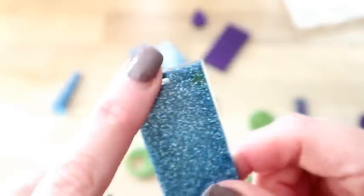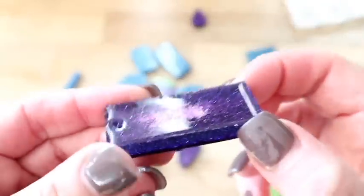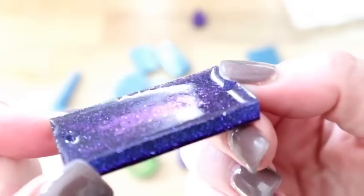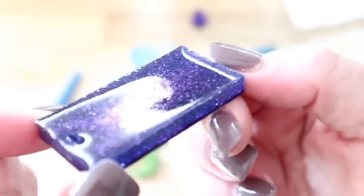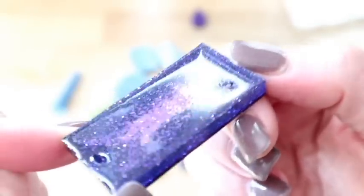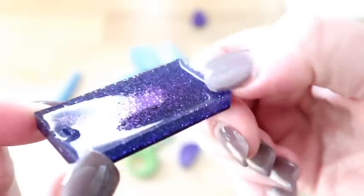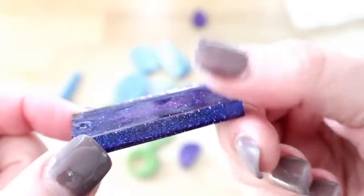Then I can just put my necklace chain, my ribbon, my rope, whatever you want to use through that hole. You can see on the darker colour there's a lip here - the back is the bit touching the air, which gives you that concave area. There's room there for more resin - you can either top it up or just sand these back.